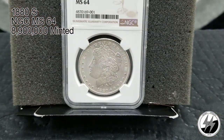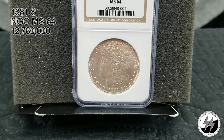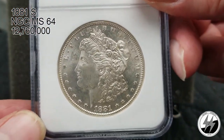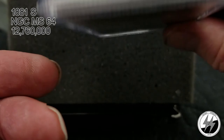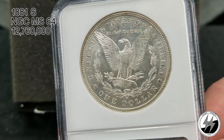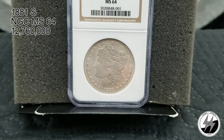1881 San Francisco, NGC MS64. There were 12,760,000 of them minted. Another good example of some nice bold San Francisco strikes — this coin is very, very shiny. Definitely some nice strikes out of San Francisco. There is your 1881 San Francisco.